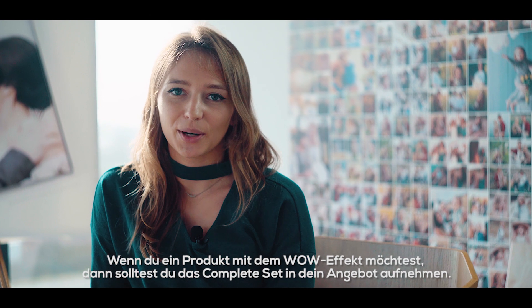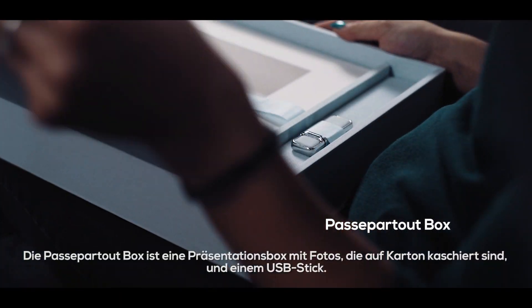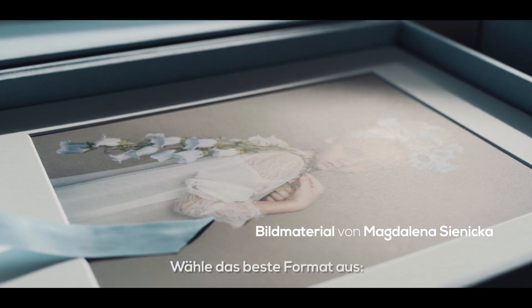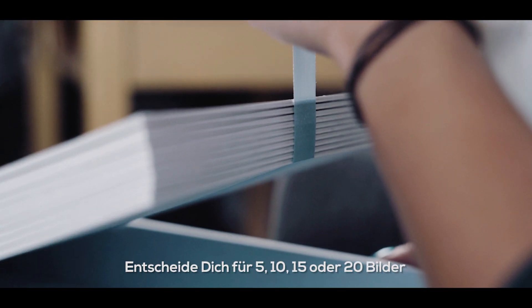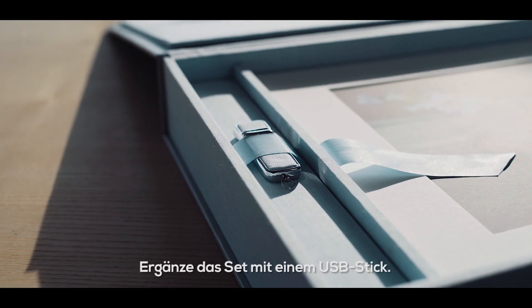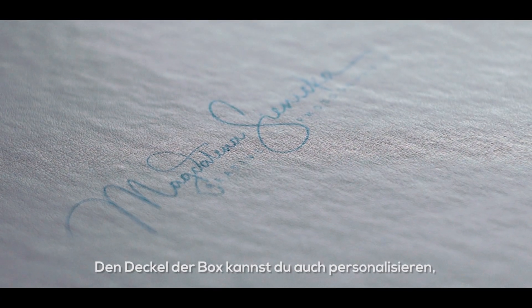Add it to your offer if you want a product with the wow factor. The folio box is a presentation box with mounts and a USB. You can decide on either board-mounted or matted prints to include in your folio box. Select your desired format — square, landscape, or portrait. Choose 5, 10, 15, or 20 matted or board-mounted images, and pick your favorite paper type out of the three professional photo papers available, and complete with a USB drive. You can also personalize the cover of your folio box with your client's names or your own logo. No matter your photography style, you can make this product work for you.